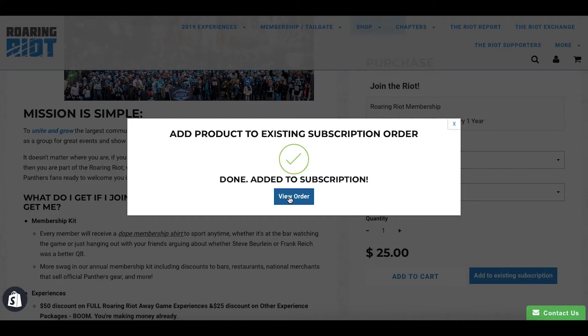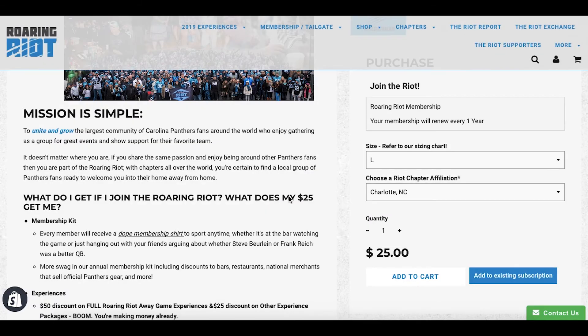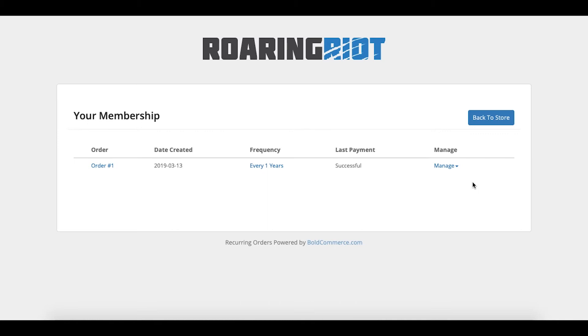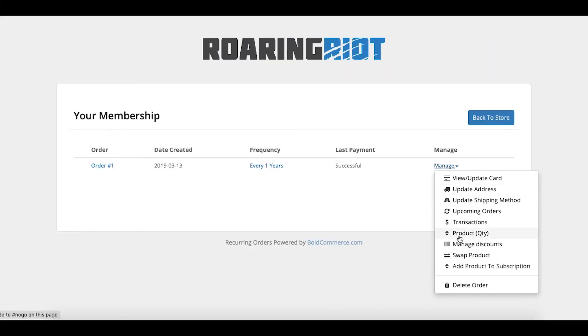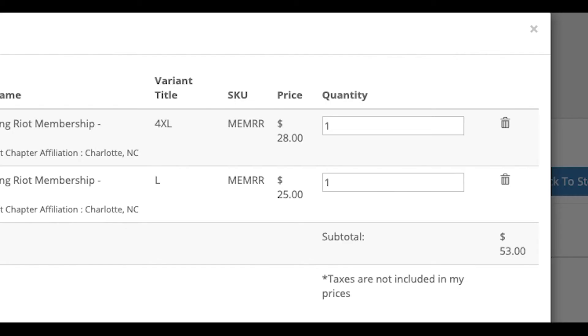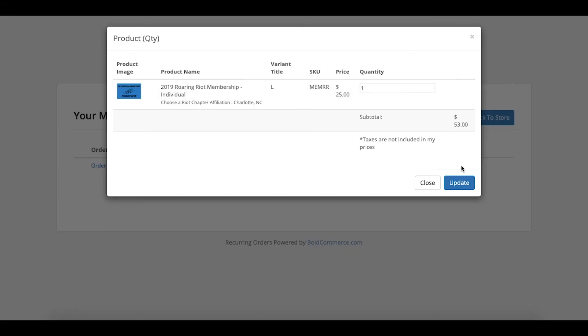Click 'View Order' and it'll bring you to your membership management page. You're going to click the 'Manage' dropdown and go to 'Product Quantity.' Here you'll see your two memberships, and you're going to delete the one that is not right — so I'm deleting the 4XL one — and then update it.